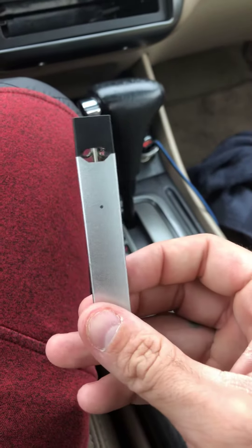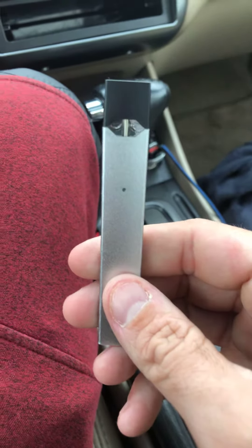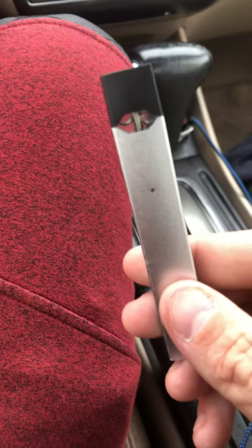Alright, so this is pretty complicated. Today, I'm going to show you guys how to charge your Juul in the car. I'm going to take it slow with you guys because I don't want anybody to get lost.